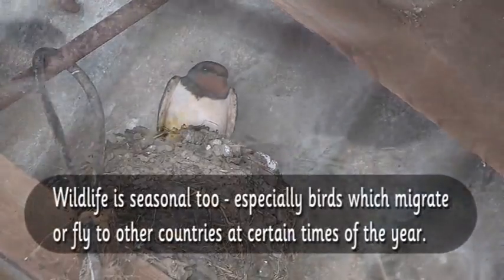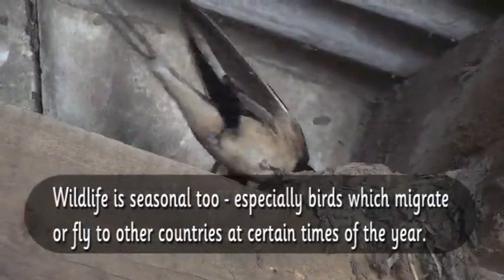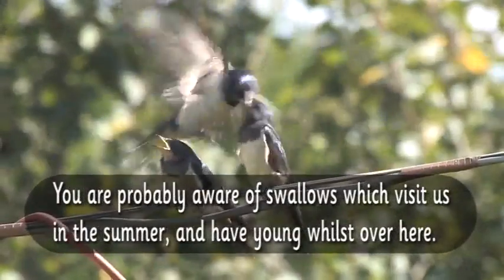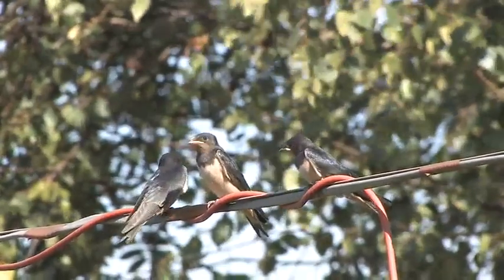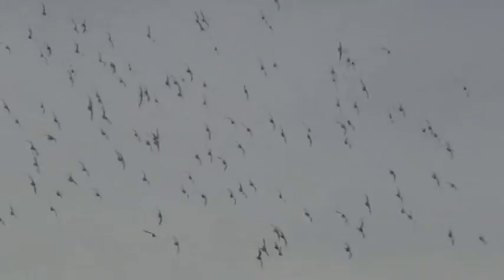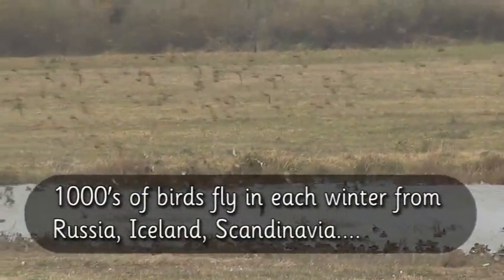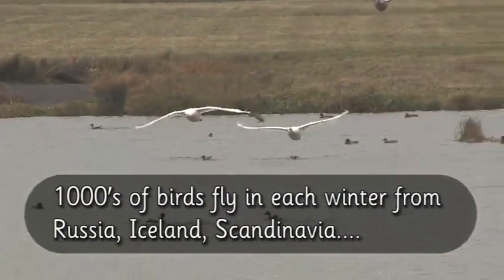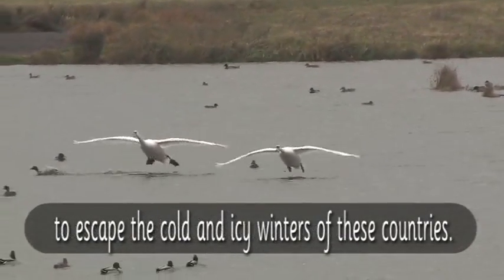Wildlife is seasonal too, especially birds which migrate or fly to other countries at certain times of the year. You are probably aware of swallows which visit us in the summer and have young whilst over here. But did you know that we also have migratory birds here over the winter? Thousands of birds like ducks, geese, and swans fly from Russia, Iceland, and Scandinavia to escape the cold and icy winters of those countries.